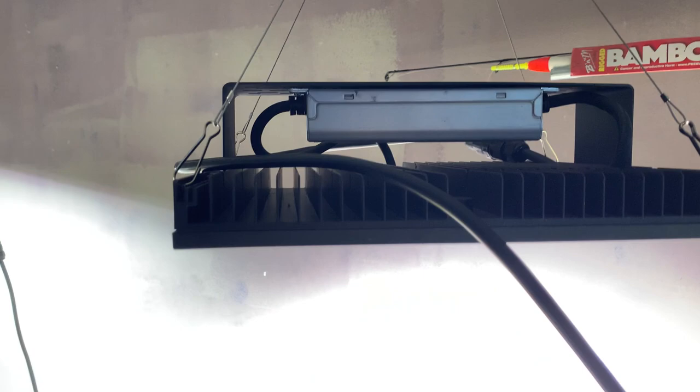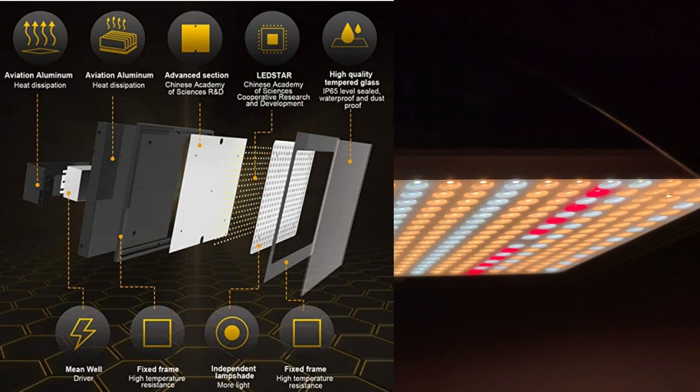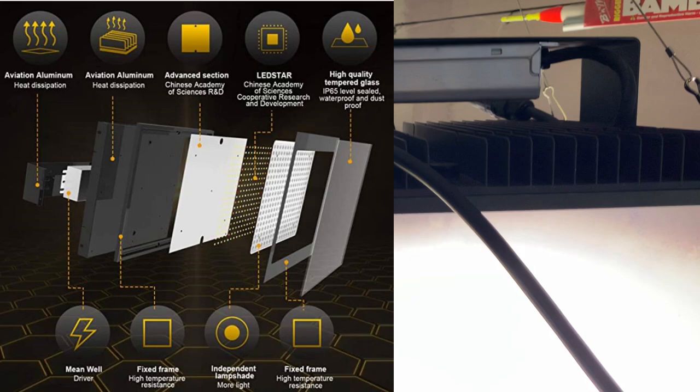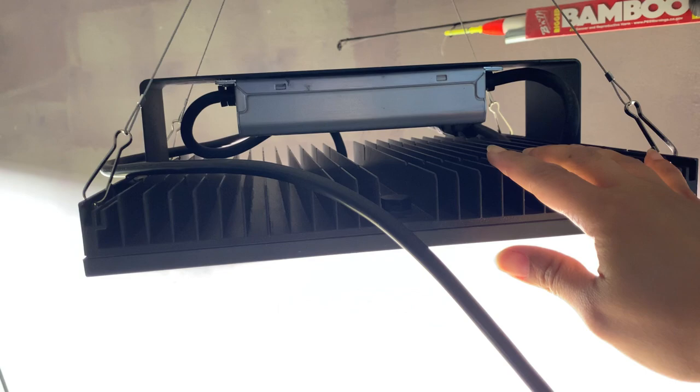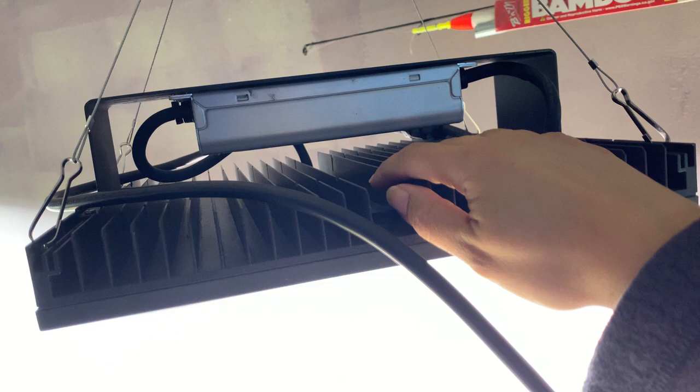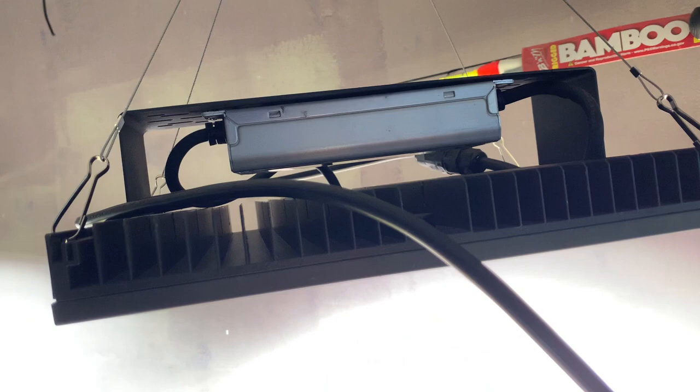First and foremost, it has that metal plate at the back, and also under the light there is a glass that covers those LED lights for protection. I realized this metal case is actually aluminum. It serves the purpose of dissipating heat because it has been on for several hours now but it doesn't get hot at all — I can still touch the back metal plate.